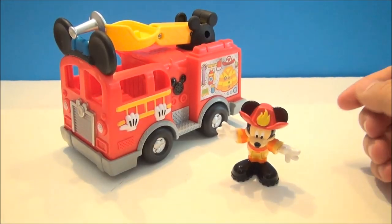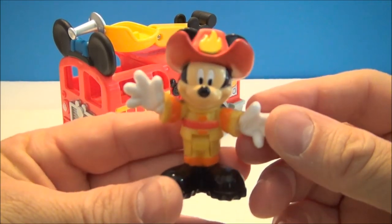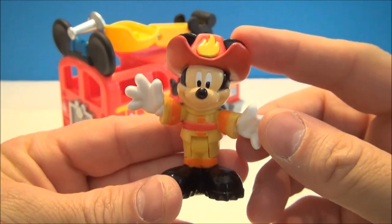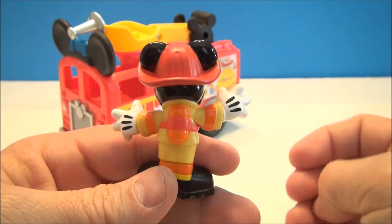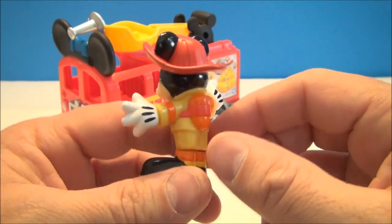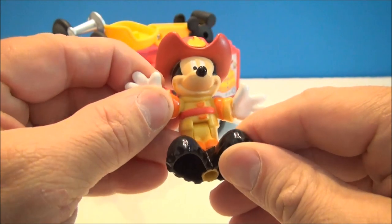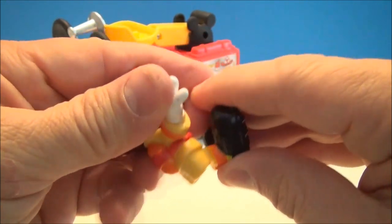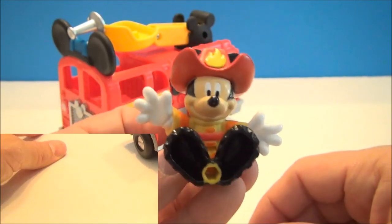Okay, we've got everything out of the package. Let's take a quick look at Mickey first. Mickey has his little fireman outfit on, a nice red helmet with a little flame deco on it. His ears stick through, he's got a little tank on his back — maybe for water, maybe for air. His hands don't move but he can sit down, and there's a little port in his feet that can be plugged into a couple of points on the fire truck.